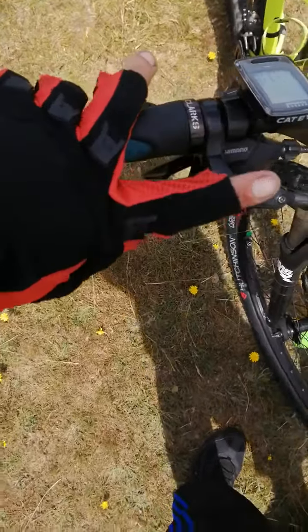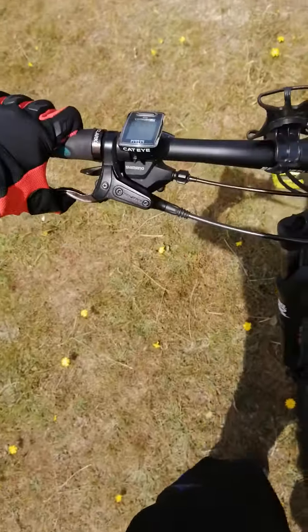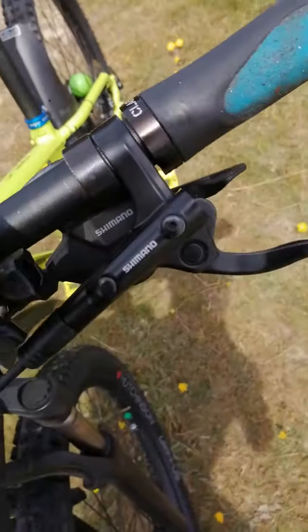I've still had the same brake pads for over a year now. I hardly use the front brake, but the back brake — be light.